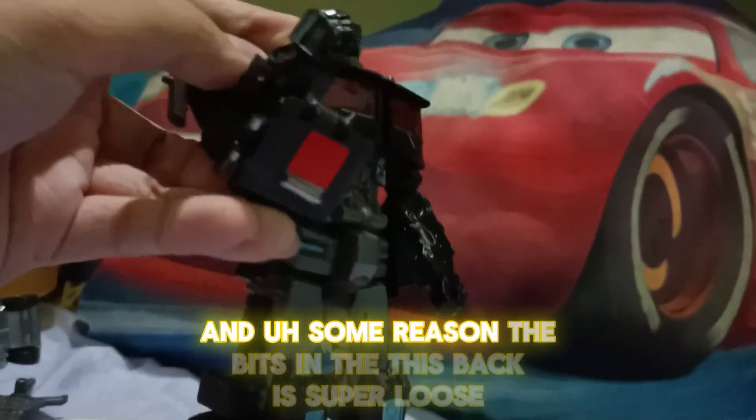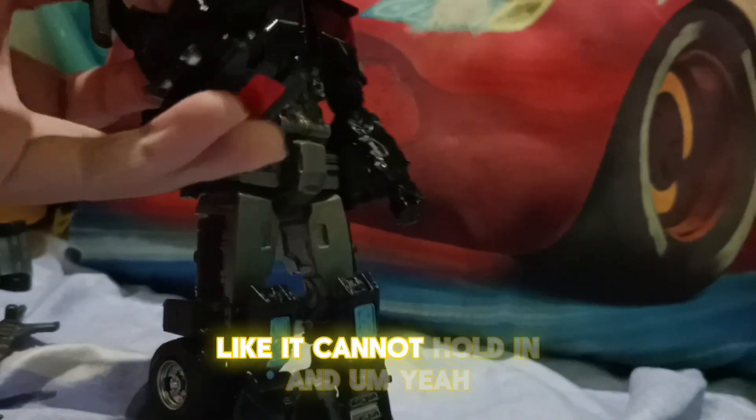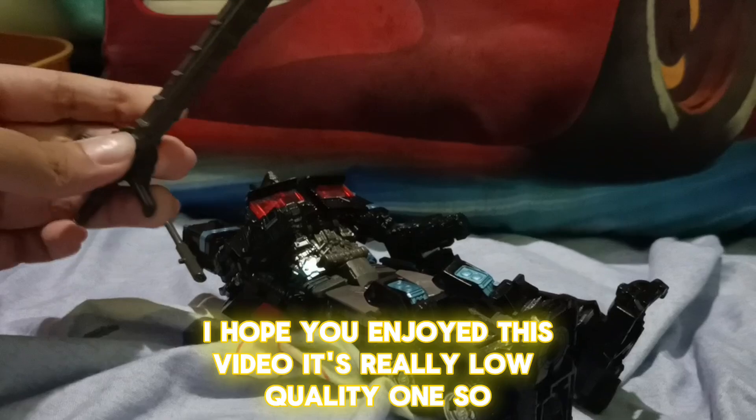It has no pivot at all, and for some reason the back is super loose — it cannot hold in. That's literally it. I hope you enjoyed this video; it's really low quality, so yeah.